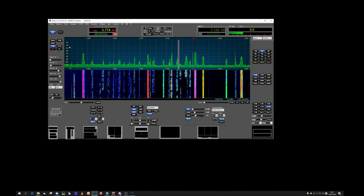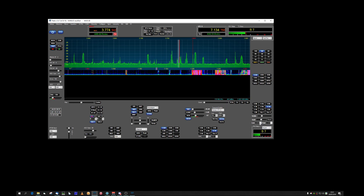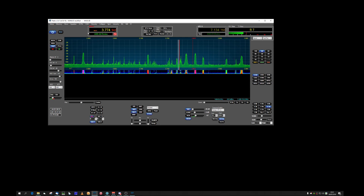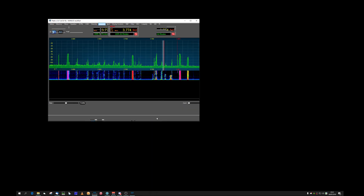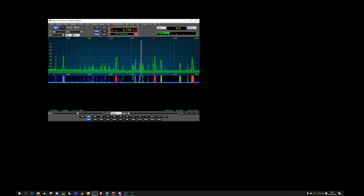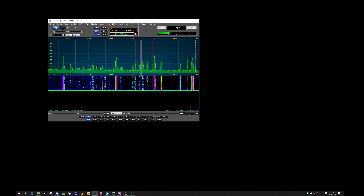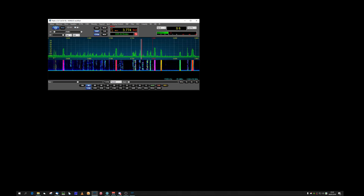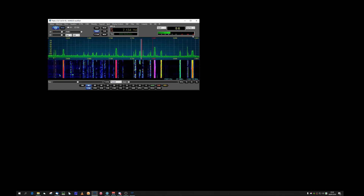You also get the same on RX2, and it works on the collapsed view too. Interestingly, I found a bug — which also exists in the official version — where if you have RX2 open it still leaves this dropdown visible, which it shouldn't do.